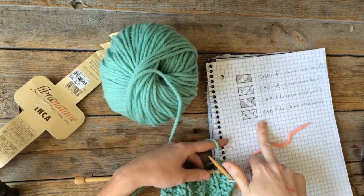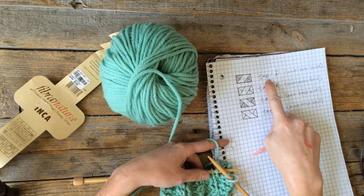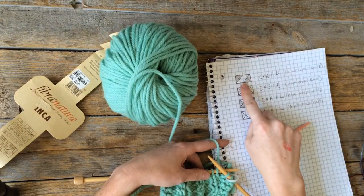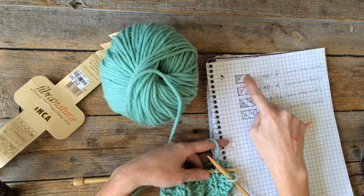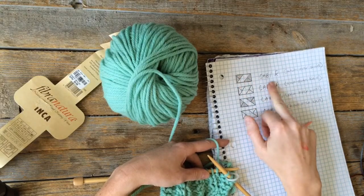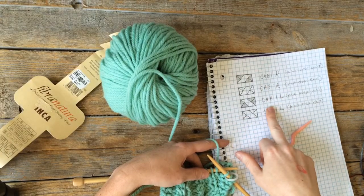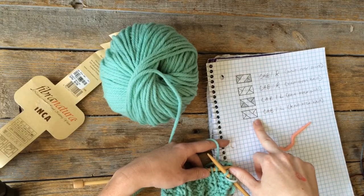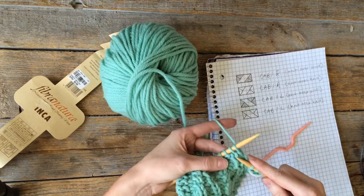I'm going to show you four stitches: Cable 1 Right, abbreviated CAB1R or C1R. I show it with the knit stitch as a square and grayed out representing a purl. So we'll cover cable one right knit over purl, cable one right knit over knit, cable one left knit over purl, and cable one left knit over knit.